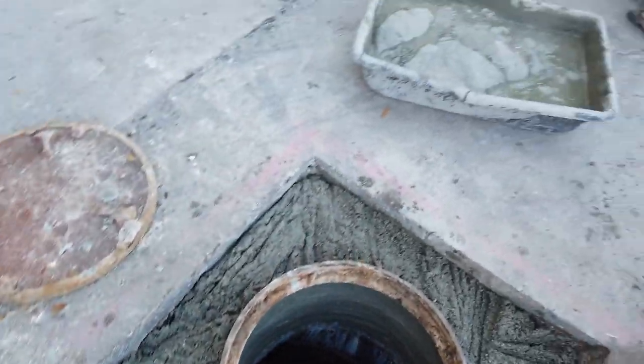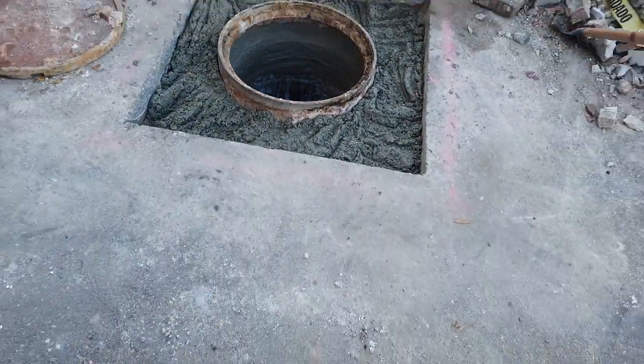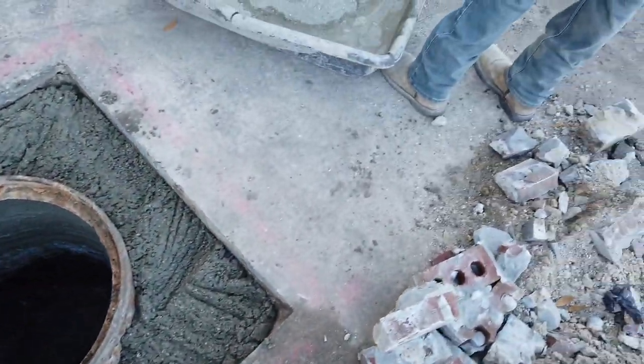Alright guys, we are now getting this slab ready. Everything's level, everything's centered, everything's looking pretty. So far so good.